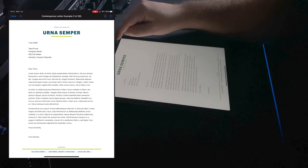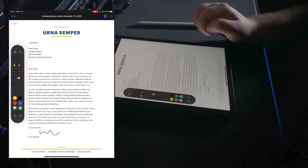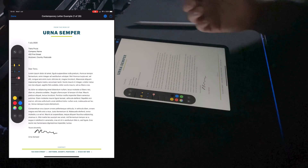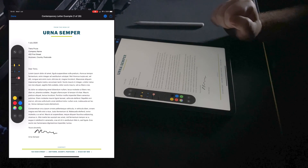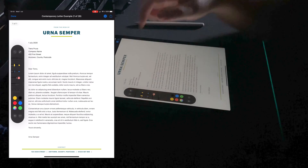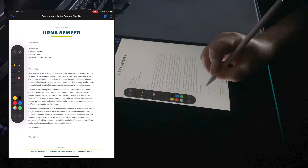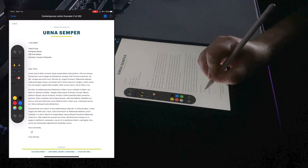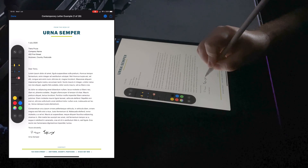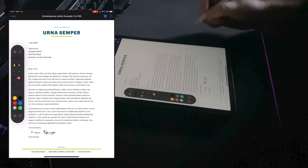I'll leave the pencil for a minute. If you tap the pen icon it will allow you to write over the top of the document, so you can just sign with your own signature, which is always preferable, and that will work just fine. You can sign with the pen and that works.